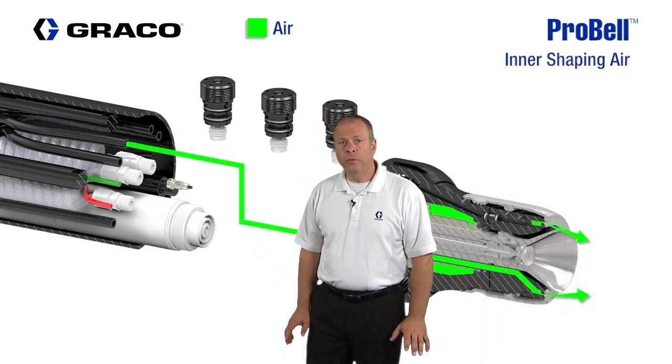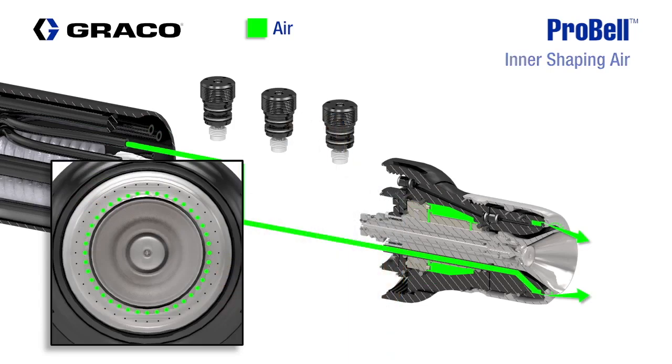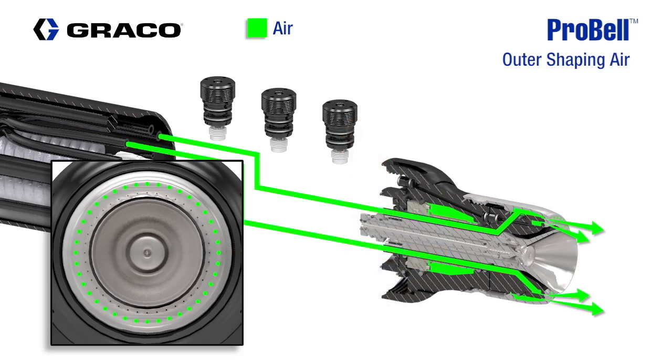The next air supply is for the inner shaping air, which captures and propels the paint towards the part being painted. The outer shaping air assists in bringing the pattern together to help define the pattern shape and improve transfer efficiency. Dual shaping air provides a higher degree of pattern control and adjustability, and makes it easier to paint into small spaces and corners.